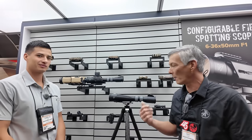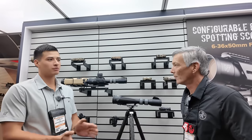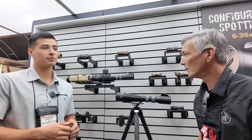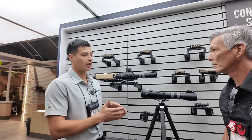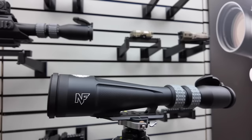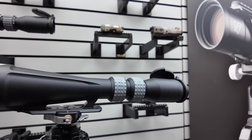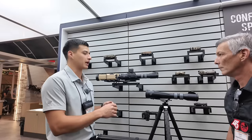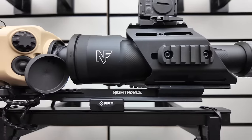I'm going to have Carlos tell us all about it — price point and why it's here. Thanks for coming by, Ray. Always good to see you. This is our 6-36x50 first focal plane configurable field spotting scope. In its current configuration, it just features the basic features you'd expect in a spotting scope. And as you can see behind me, you can do all sorts of crazy things with it.